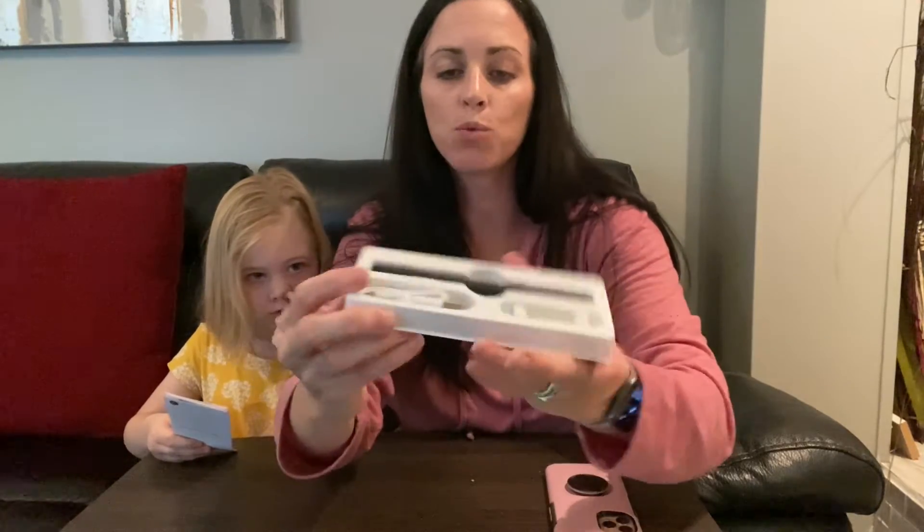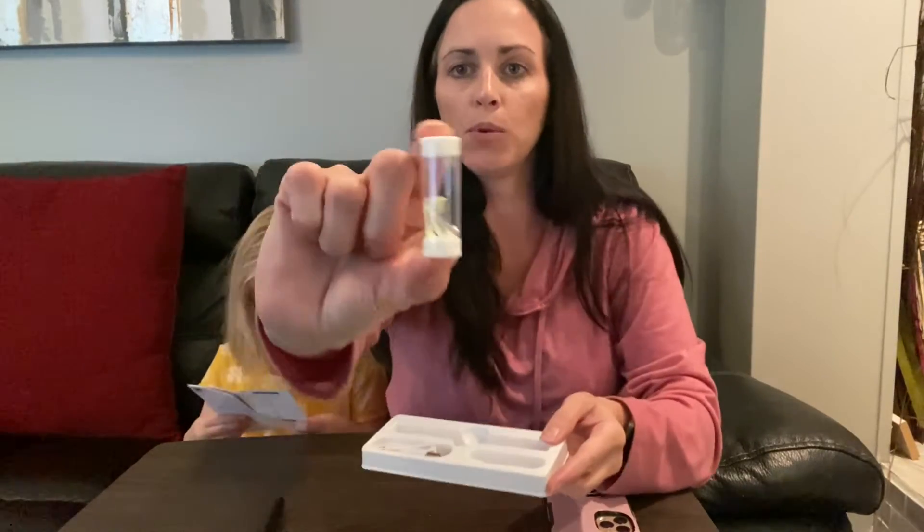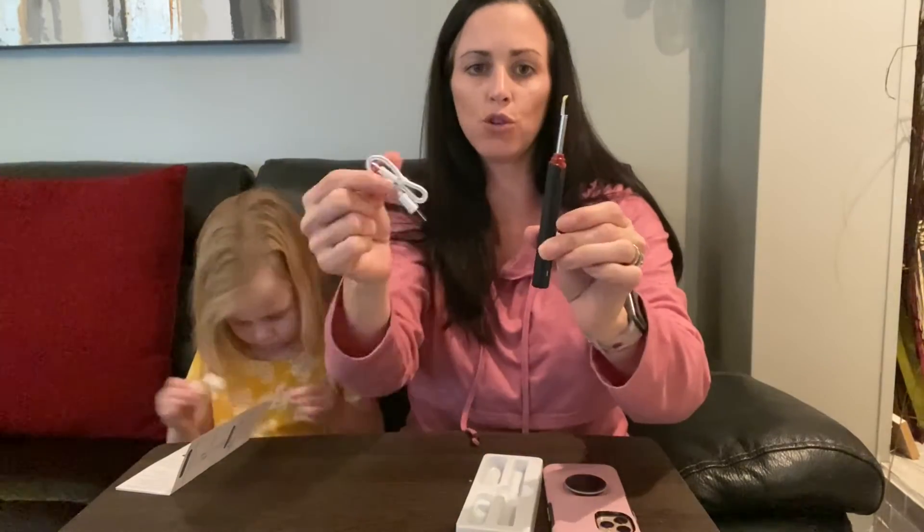Here is everything that comes with it. You have the picker itself, you have replaceable pickers, and then you have your cord that's going to allow you to charge it. So this is going to be wireless. To charge it you're going to just want to plug it in down here at the bottom and then go ahead and plug it into a power source.